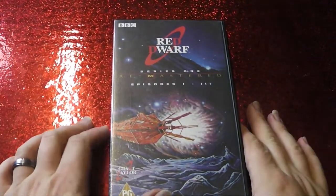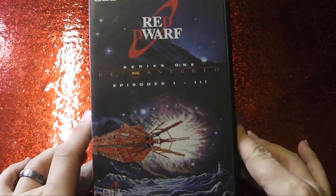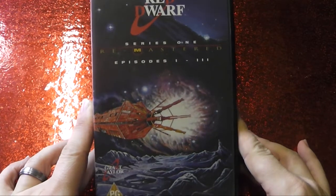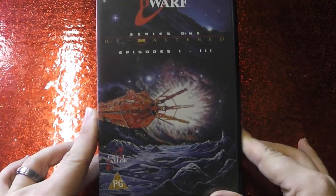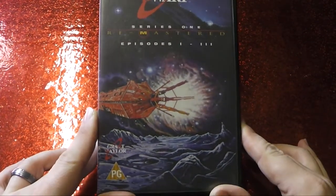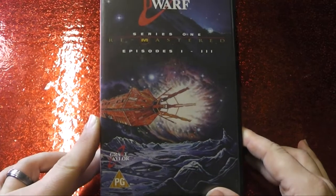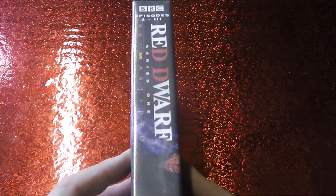So here we have it — Volume 1 of Red Dwarf Remastered. This is Series 1, episodes 1 through 3. Look at this beautiful matte painting. We've got the big rouge one herself, this wonderful starscape over some sort of moon. And like with a lot of these videos, we have a continuity spine, although we don't necessarily know that at this point.